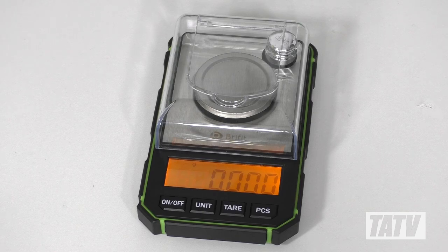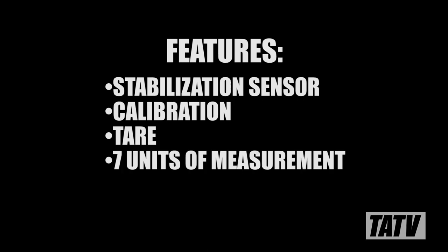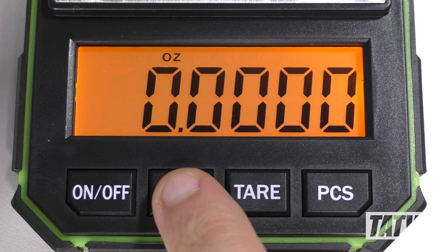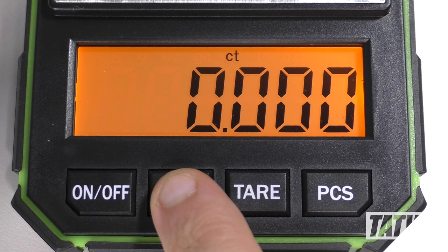The BryFit has a surprising number of features for a budget price scale. To name just a few, you get a built-in stabilization sensor, digital calibration and tare functions, and seven units of measurement including grams, ounces, grains, carats, taels, troy ounces, and pennyweight.